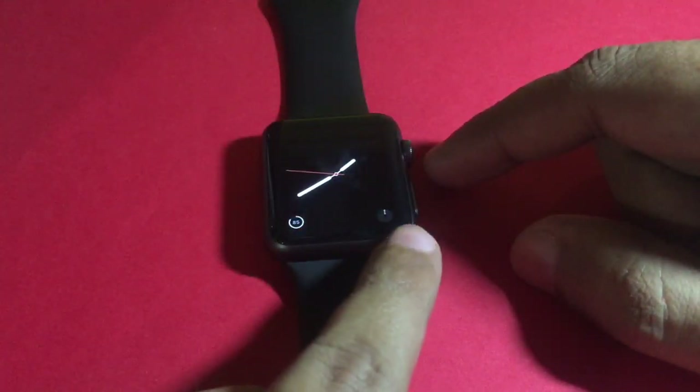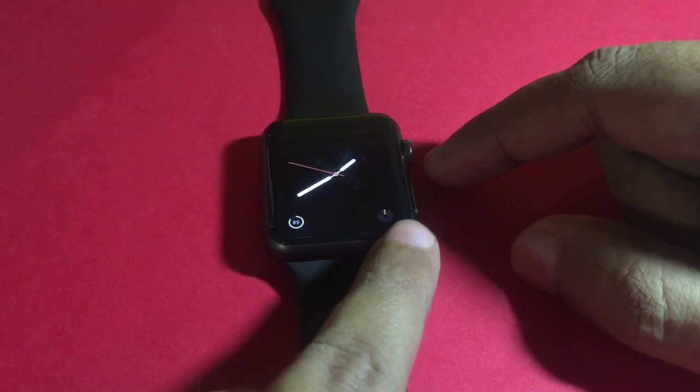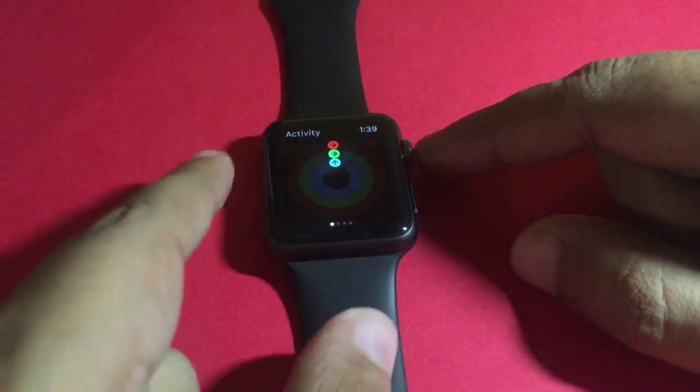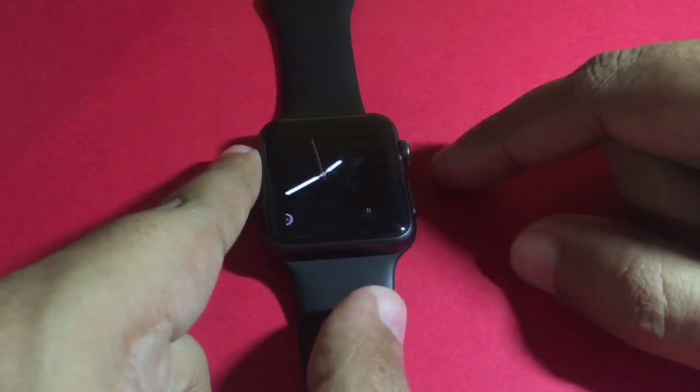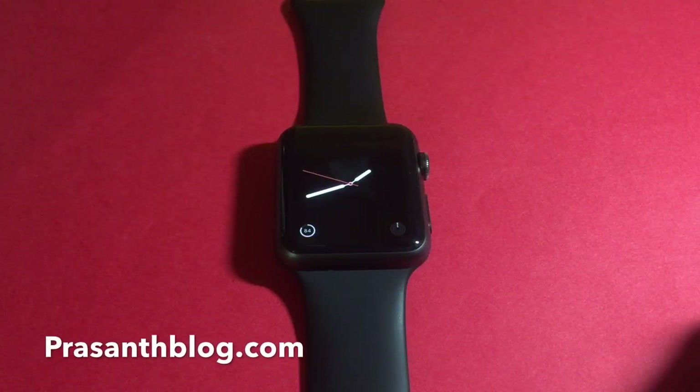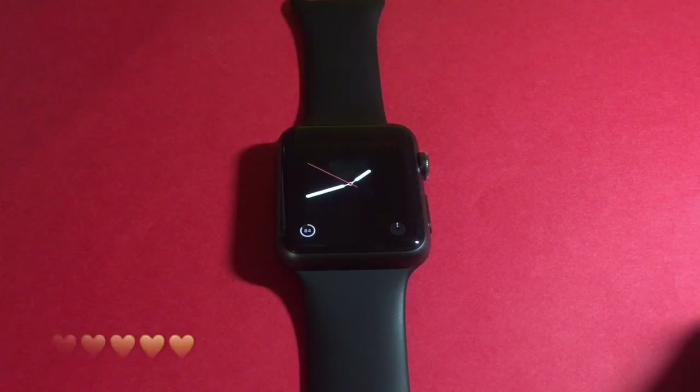You don't have to use that app — you can just look at this graph to see your progress and tap away. That's the Health app on Apple Watch. Quite nice, check it out.